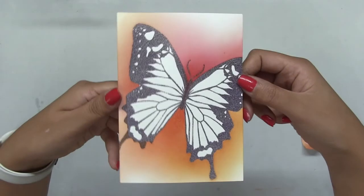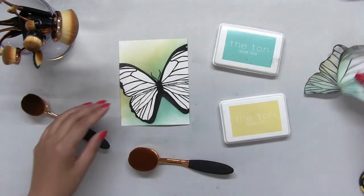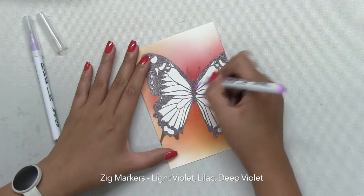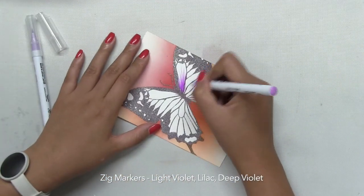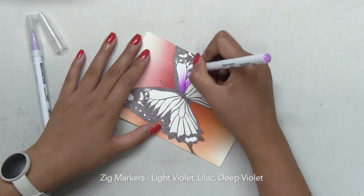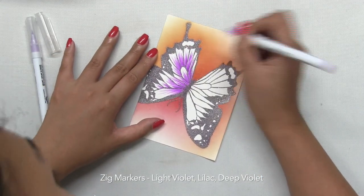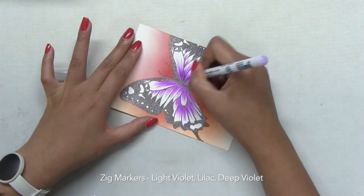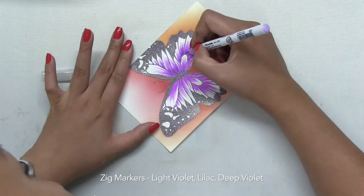Once the blending was complete, I carefully removed the mask, and if you have any excess adhesive on your panel, just take a rubber eraser and erase all of that glue. Next, I'm going to color in my wings using Zig Clean Color Real Brush Markers. For the Swallowtail panel, I used light violet first, then lilac as my midtone, and then deep violet as my deepest, darkest shading, in that order.